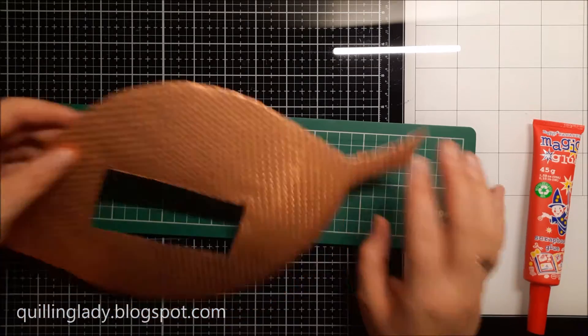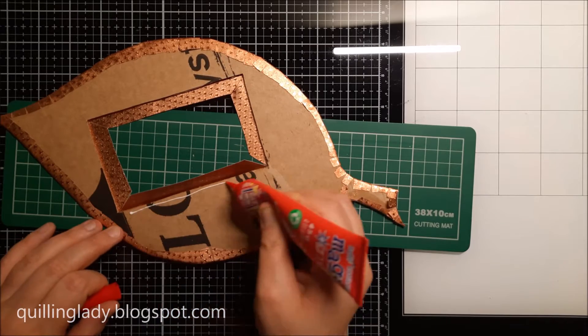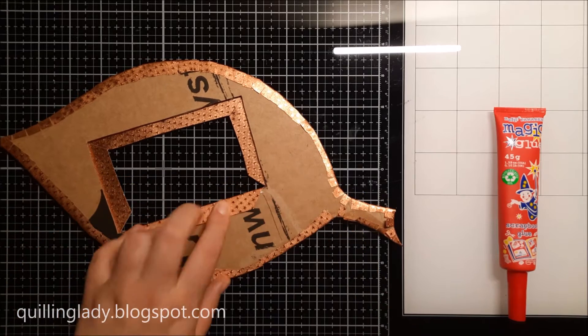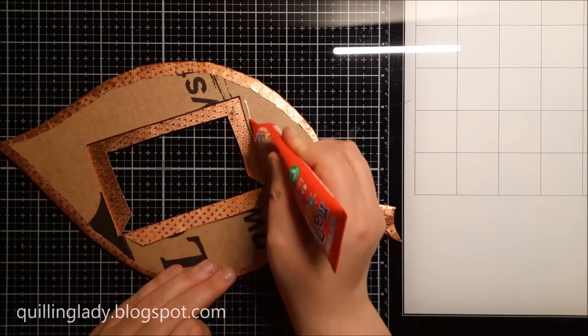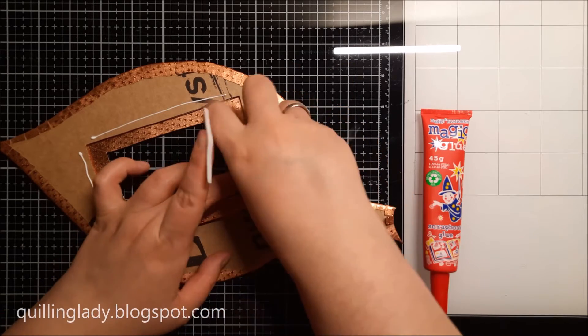Have you ever created your own photo frames? Please let me know. Would you like to use a different color theme, or maybe something like butterflies, dragonflies, or flowers? That would be interesting as well — I'm really curious.